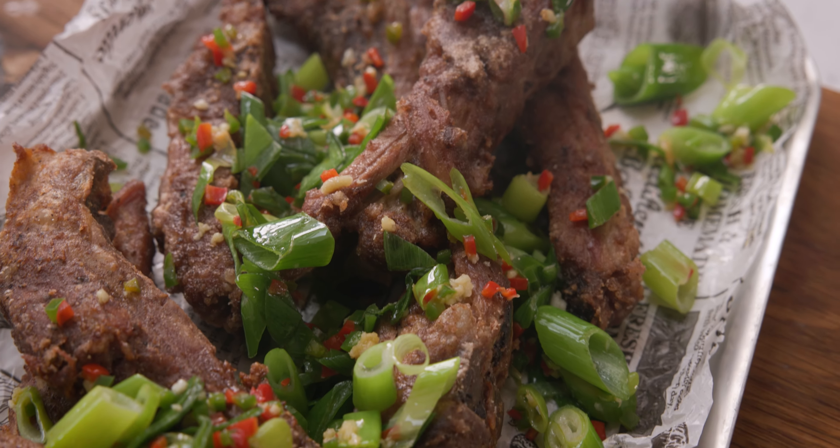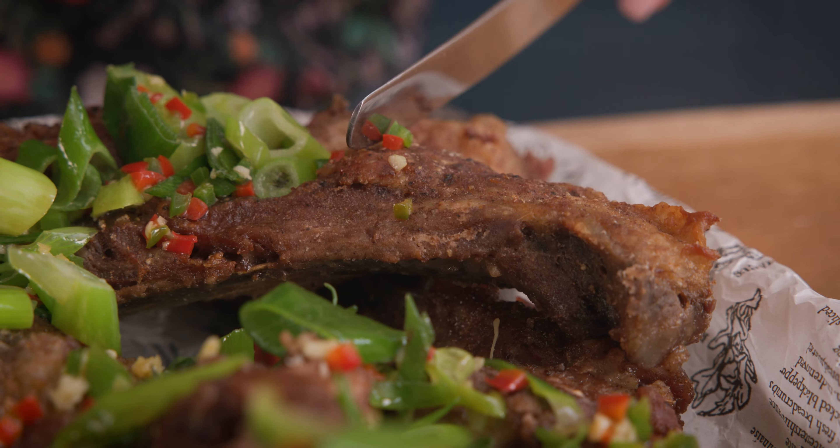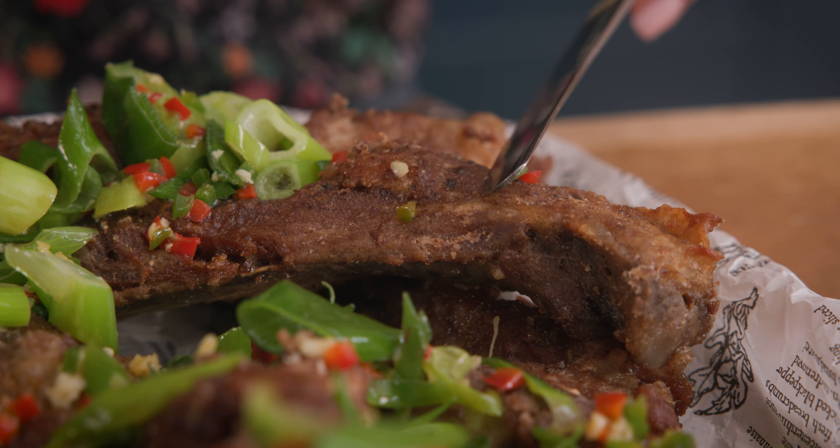These salt and pepper ribs are a wonderful combination of savoury, salty and spicy. They're cooked long and slow so that the meat is lovely and tender, almost falling off the bone, and then they're fried up to crisp perfection.